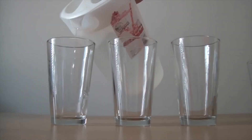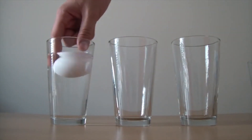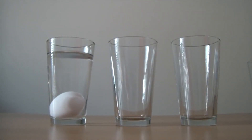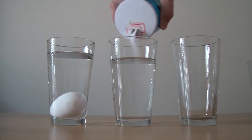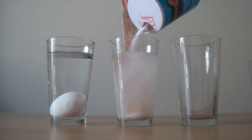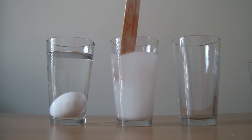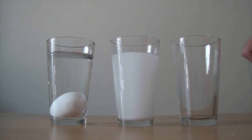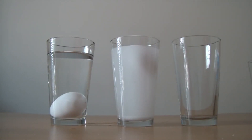Let's fill up a glass with regular water and drop the egg in there — it sinks. Then we're gonna fill up a second glass with water but put a lot of salt in there, around 14 spoons. Mix it up. Now put an egg in there — as you can see, it floats.